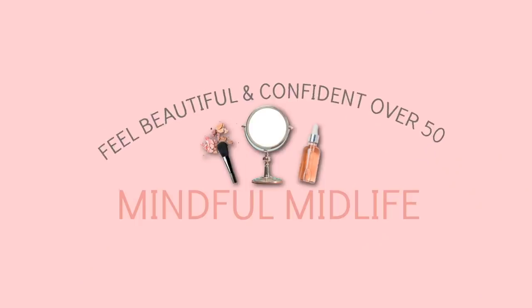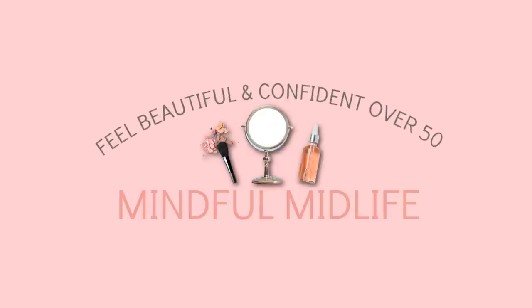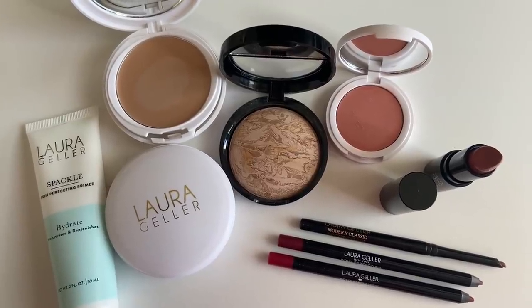A full face of almost all new makeup. Hi guys, welcome back. My name is Bobbi and today we are going to play with all new makeup, mostly from Laura Geller. I also am trying these new beautiful brushes from BK Beauty and their collaboration with Angie from Hot and Flashy. I got them in yesterday, so let's get into it.